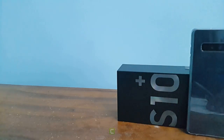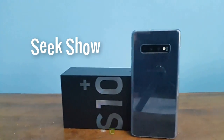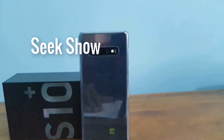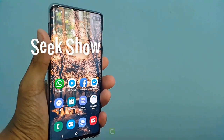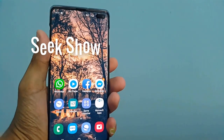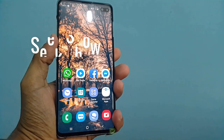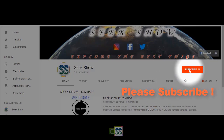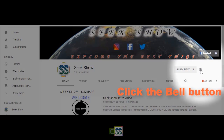What's up guys, my name is Lignath and welcome to the Seekshow YouTube channel. Today I am going to show you basic settings of the Samsung Galaxy S10 Plus smartphone right now in my hand. If this is the first time you are watching my videos and if you want to see more, please don't forget to click subscribe for my channel and ring the bell to get the latest notifications. We start right now.